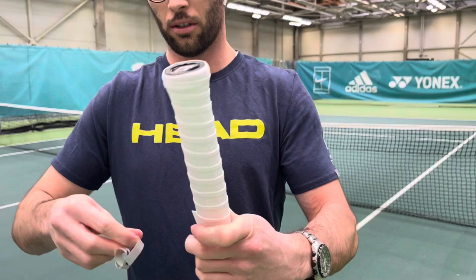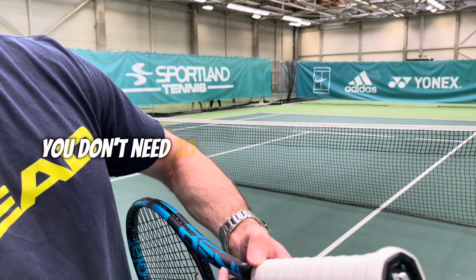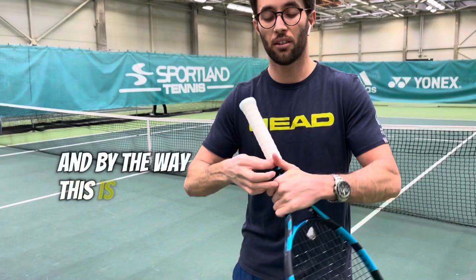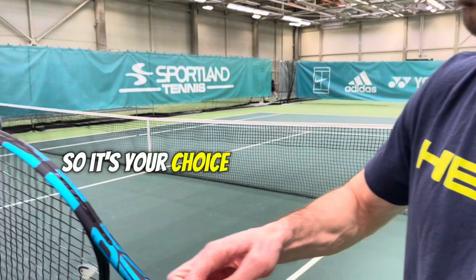Once I finish, I secure it with the finishing tape, as you can see — pretty simple. You can do this yourself; you don't always need to ask your coach. By the way, this is a Babolat grip, but my favorite is Wilson — it's your choice in the end. I like to have the brand label shown here, and now I'm ready. Let's go try the racket for the first time!